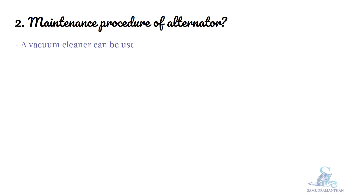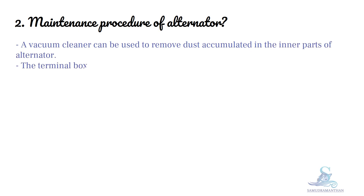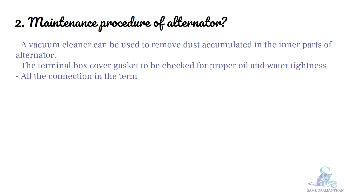A vacuum cleaner can be used to remove dust accumulated in the inner part of the alternator. The terminal box cover gasket is to be checked for proper oil and water tightness. All connections in the terminal box are to be tightened properly. The cable gland is to be checked for integrity.